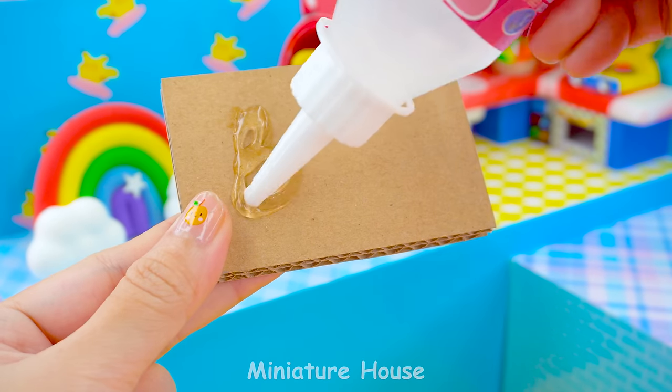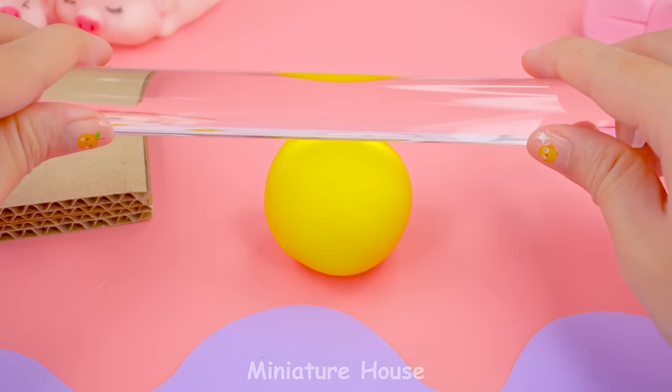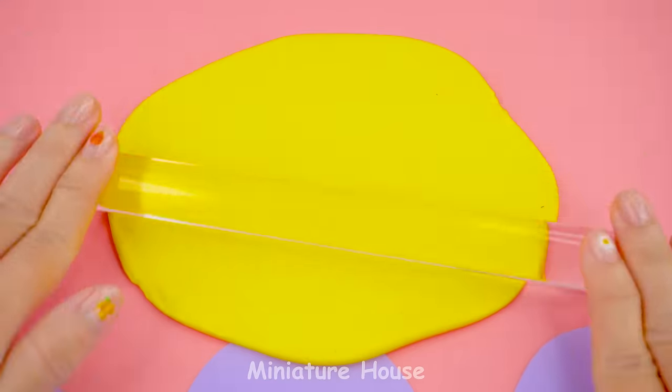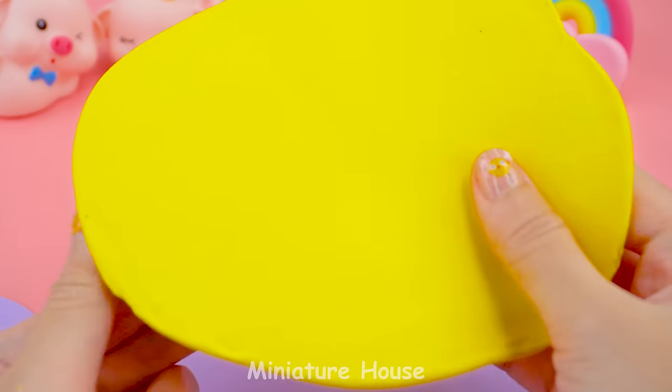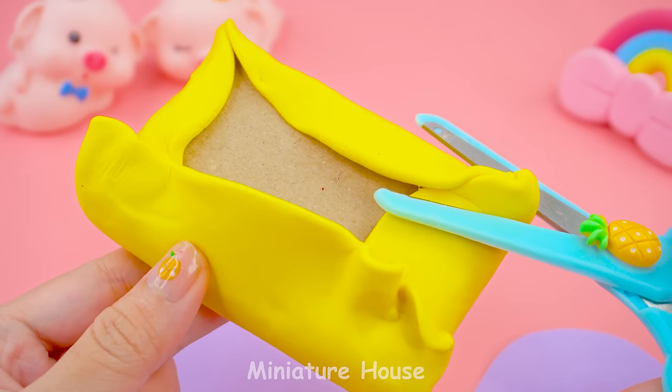Now, I will make a soft bed. Glue two cardboard sheets together. Soften clay. Wrap clay around cardboard to make a cushion. Cut off the excess.